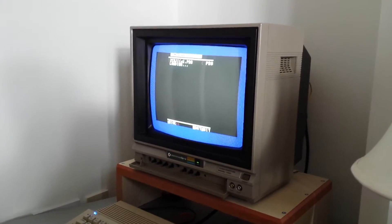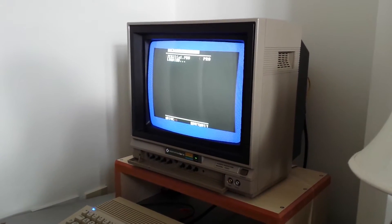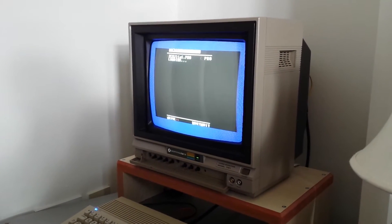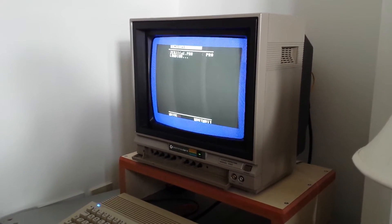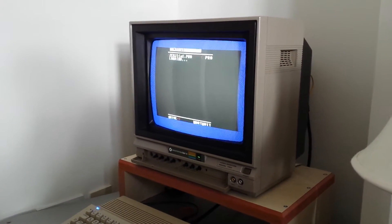This is it loading standard — no turbo, no carts in the back or anything. As you can see... talk amongst yourselves. Go and make a cup of tea, have a three-course meal. It does take a little bit of time.